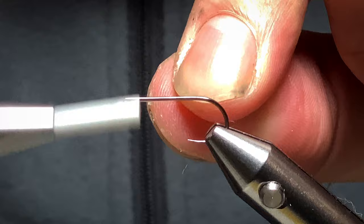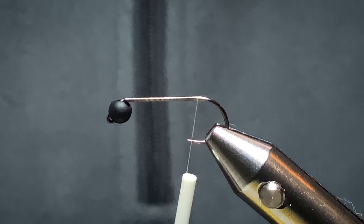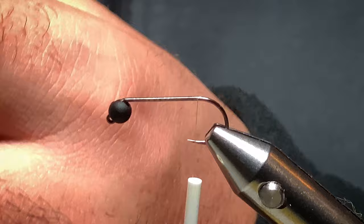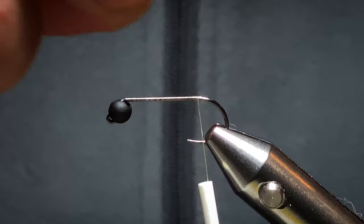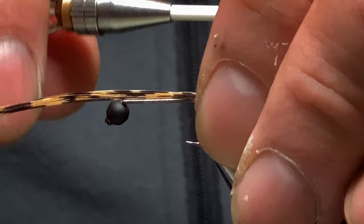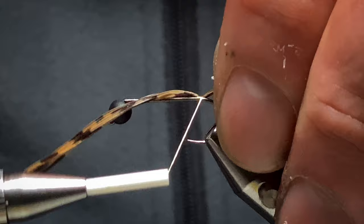I'll start off behind the bead and work my way back, just before the bend, then trim off the excess. For the tail, it's a golden pheasant tail. I want to pull off about maybe five or six fibers. Just trim them off like so.